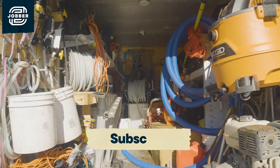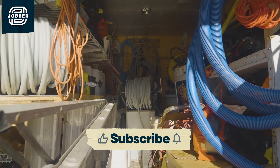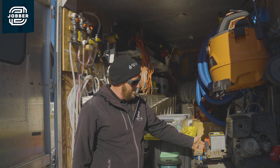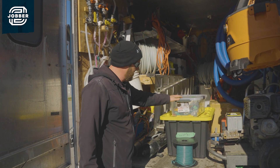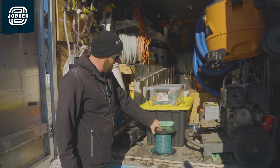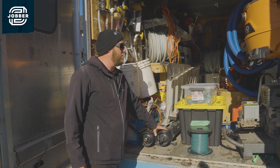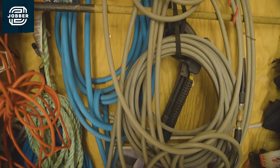Inside our service vehicles, we are fully equipped to tackle any of our services, whether it be the gutter vac system here for interior gutters, power washers for sidewalks and driveways. We've got our Christmas light stock here for hanging Christmas lights. We have our three-stage filters for doing windows.